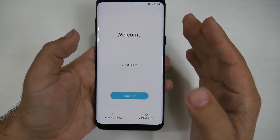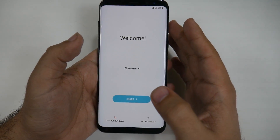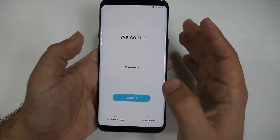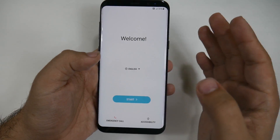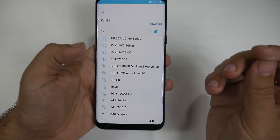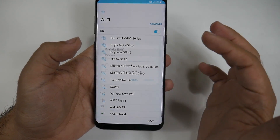First and foremost, you do want a Wi-Fi connection when first setting up your smartphone. If you're at a carrier store, have them connect to Wi-Fi. You want a fast internet connection because if you don't, you're going to be there for a long time or won't get everything fully set up. So hit Start — I do not have a SIM card in here — so we'll just connect to Wi-Fi and put in the password.